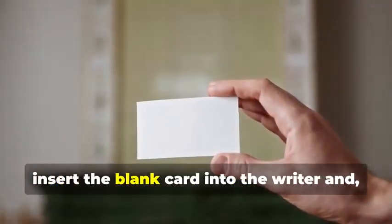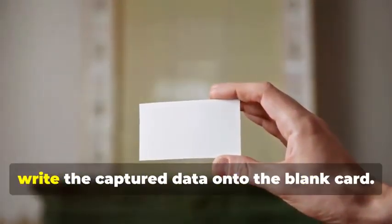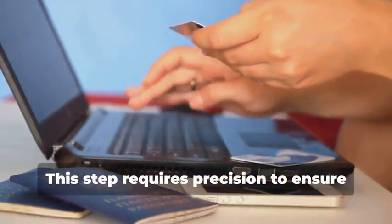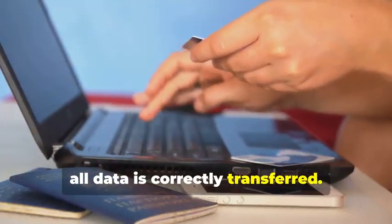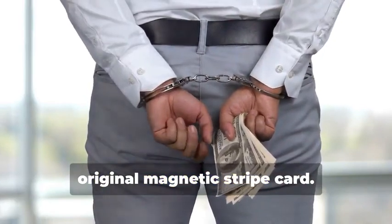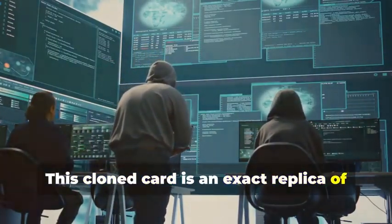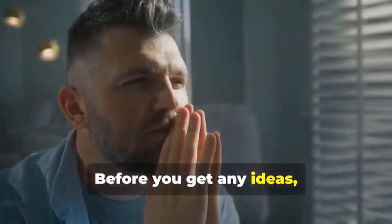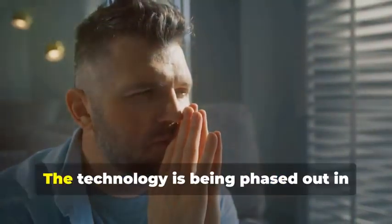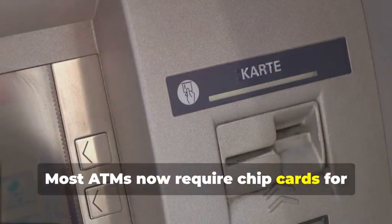Now, insert the blank card into the writer, and using your chosen software, write the captured data onto the blank card. This step requires precision to ensure all data is correctly transferred. You've just created a clone of the original magnetic stripe card. But hold your horses — this cloned card is an exact replica of the original. Before you get any ideas, remember that magnetic stripe cards are becoming increasingly obsolete, especially for ATM use. The technology is being phased out in favor of more secure methods, and most ATMs now require chip cards for security purposes.